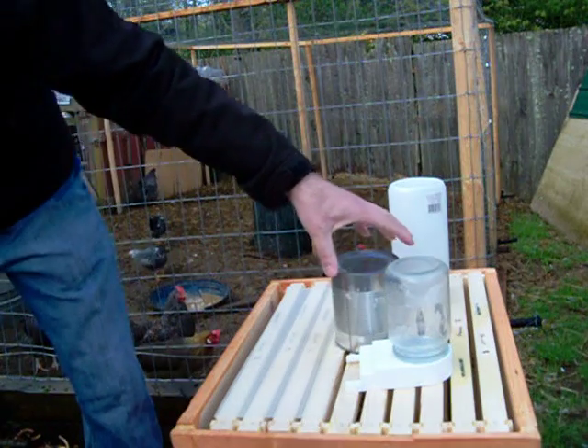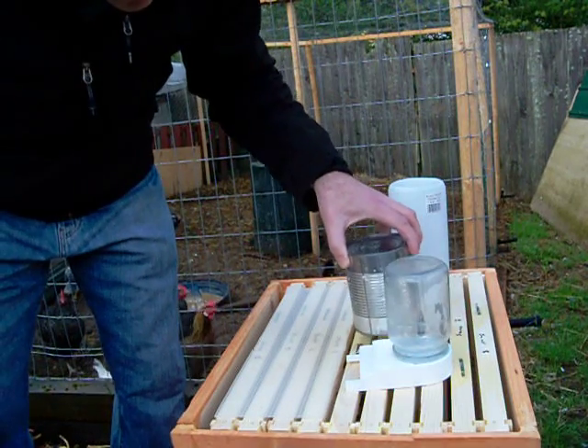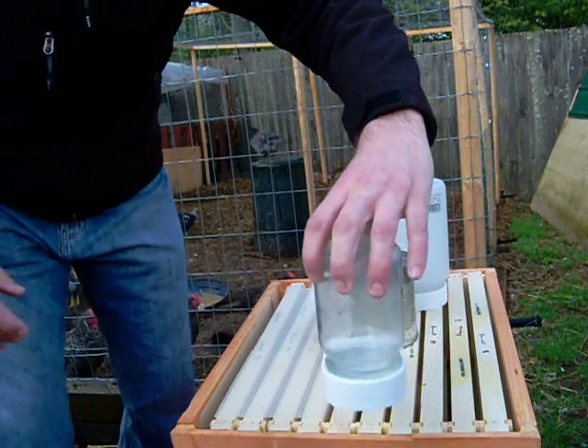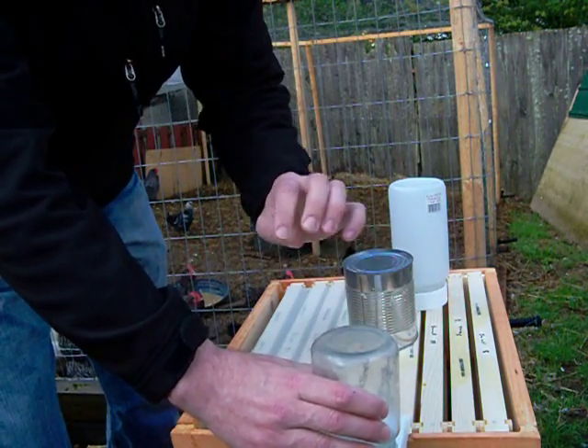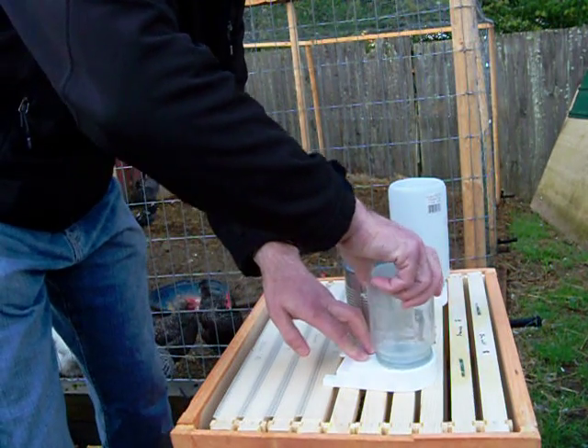This is the feeder that came with the package; it's still pretty darn full. These are the Boardman feeders — they actually fit on the front of the hive and stick in so they can come and eat from there. You can refill them from outside the hive, but since it's cool out I'm placing them inside of here.